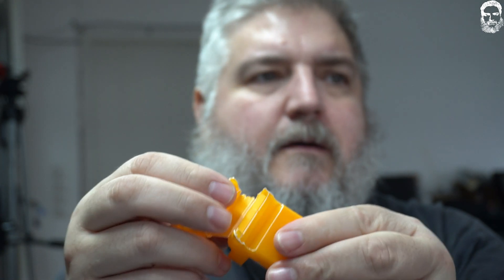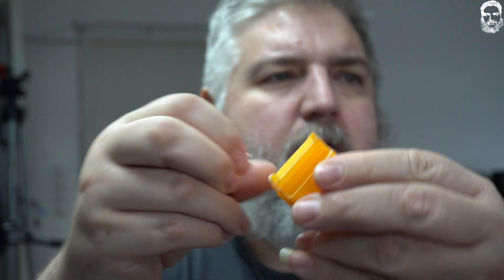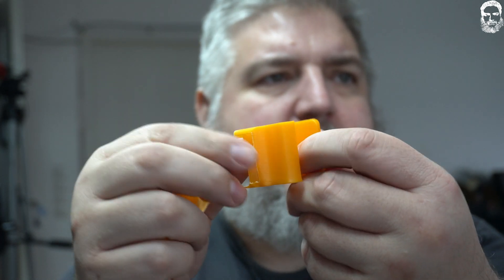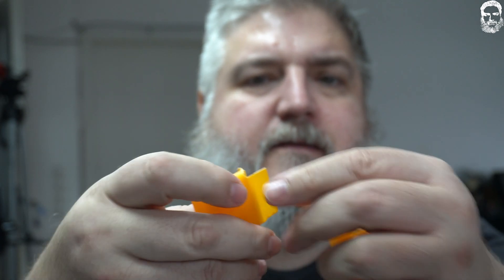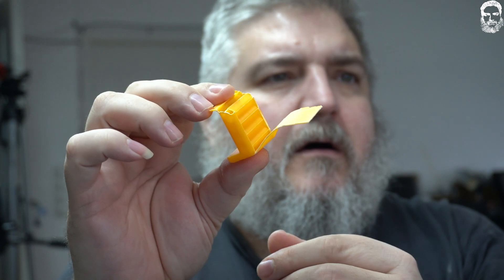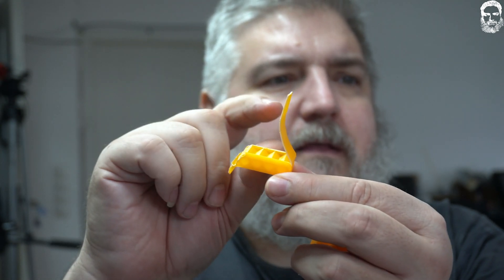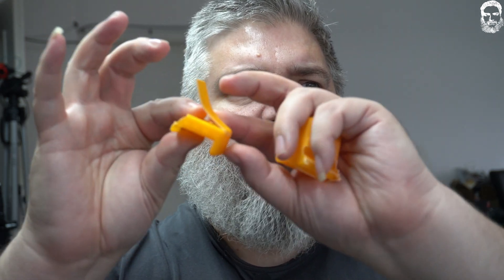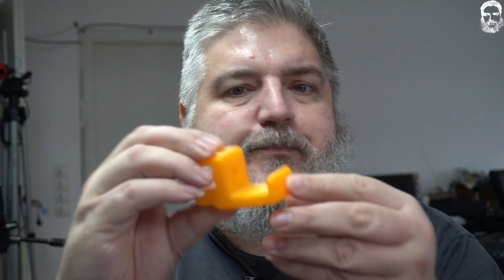I saw that the infill and the wall were more or less two separate parts. At the bottom and at the top it's melted together, but at the normal outlines it's two different parts — you can see it really well. Then I increased the overlap between the infill and the wall by 10 percent. It was set to 15 percent and I increased it to 25, and now they are bonded together. The same issue occurred with ABS, and I did the same fix there.